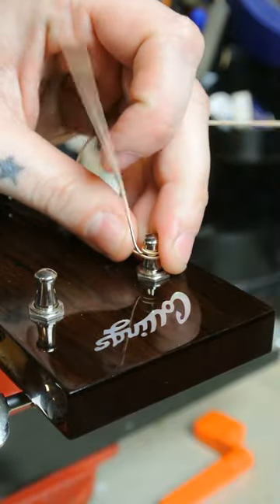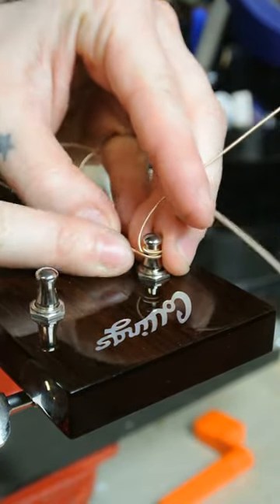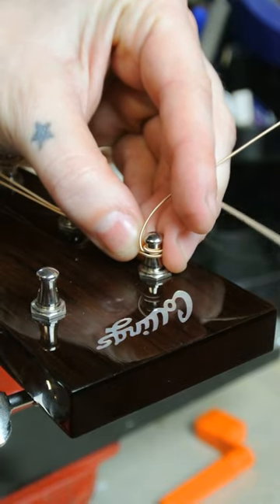Once you tune it, you can see that it's locking it in place, bottom and top.